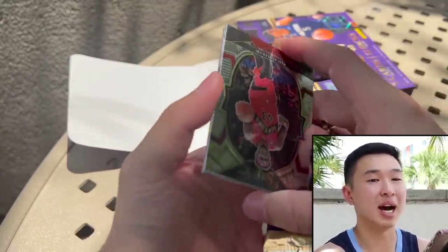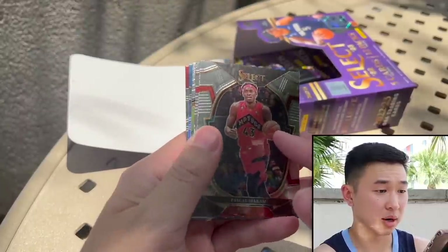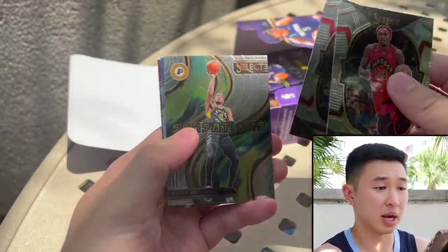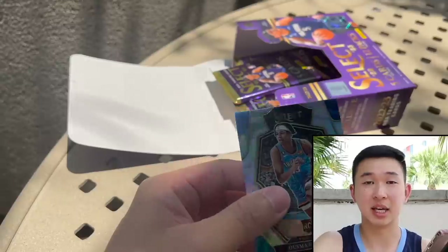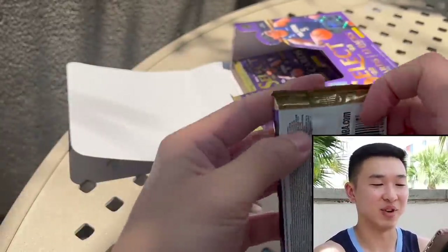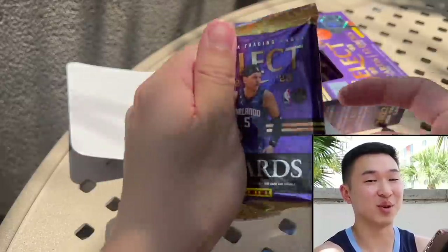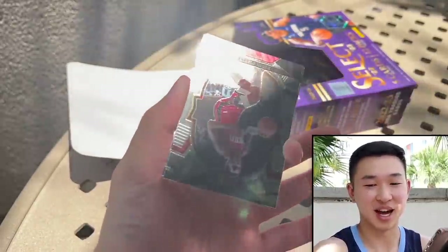LeBron James — not numbered but that's always a dub. I've sold three cards just like this, prism jerseys of LeBron, and they've all gone for a good amount. One was from 2009 — the old LeBron jerseys are always popular. Next up is a silver Jeng.